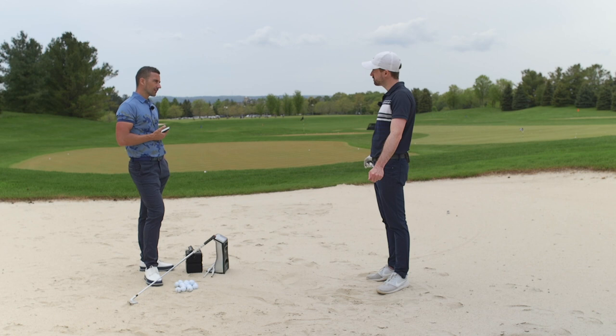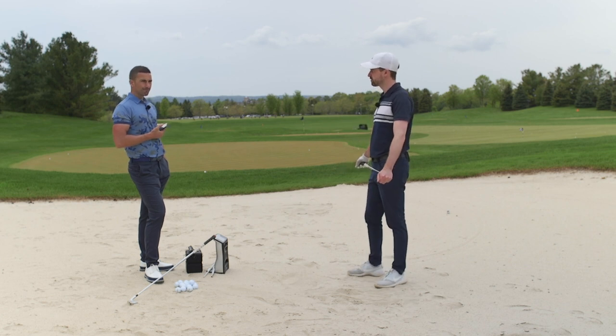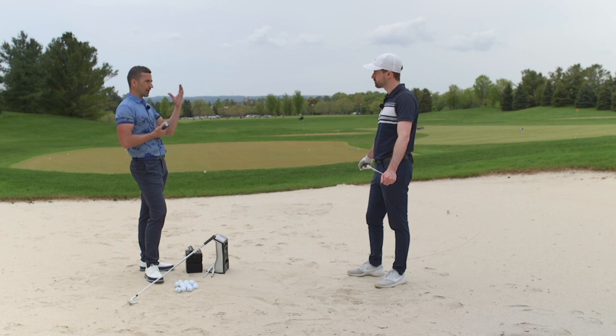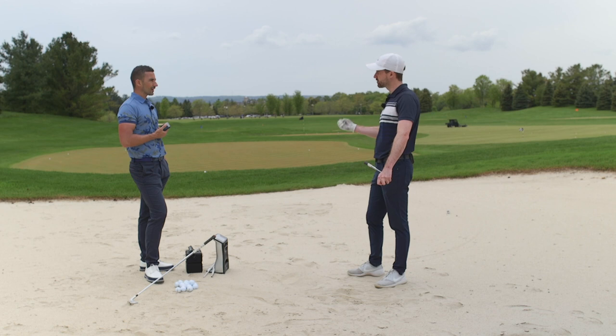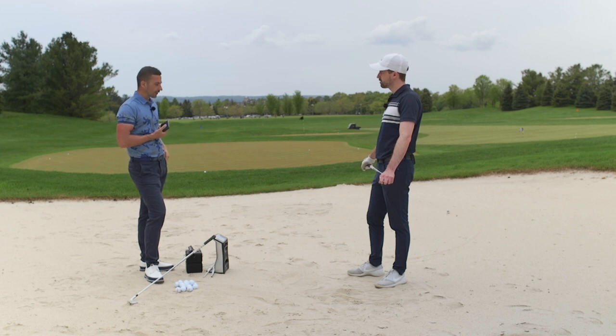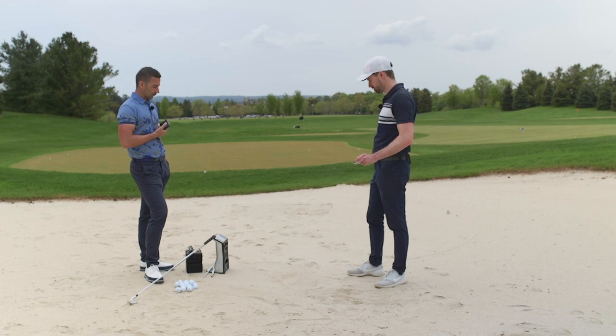This is quite a firm bunker - the foundation is well-packed, grainy sand. On softer sand, spin would still be high but the launch might be a bit lower. The reason is the surface area you're hitting into - think of what happens off a lie board, the ball just jumps off it. The softer the surface, the ball is going to come out a little flatter.